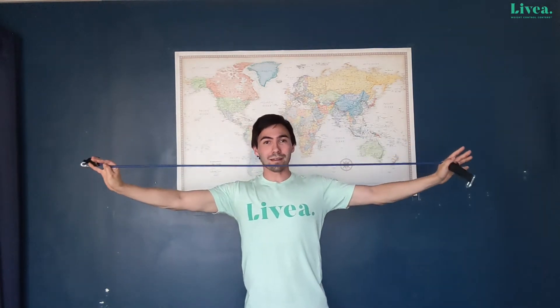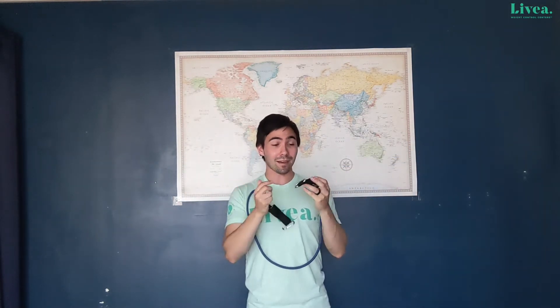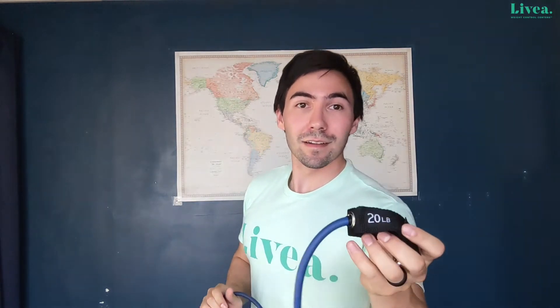One of the things we're going to need today is a band. I got this one from Amazon, got a pack of five with a bunch of different resistances. The one I'm using is a 20 pound resistance. If you feel like you need a stronger band, you can definitely attach some together — some of them have that functionality. Or if you need to, you can get a less strong band with less resistance.